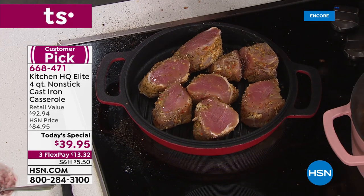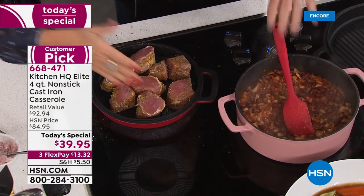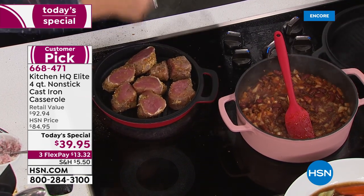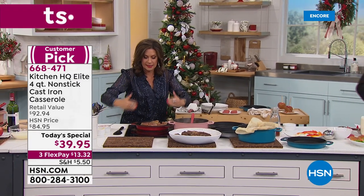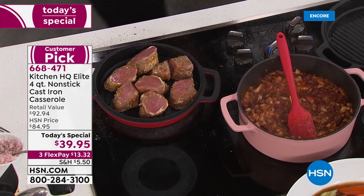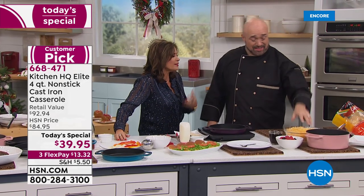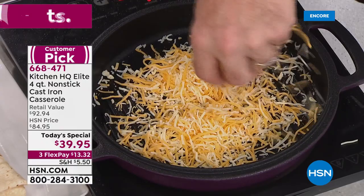We're giving you basically three pans: your four-quart casserole, your lid for the casserole, and then the lid flips over to become your grill pan. This will go on the barbecue — it's real heavy-duty cast iron. You need cast iron, you want to cook with cast iron — this is cast iron that is now so much easier to use. When you've got better tools, you can do better jobs.